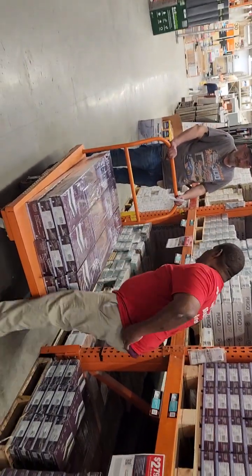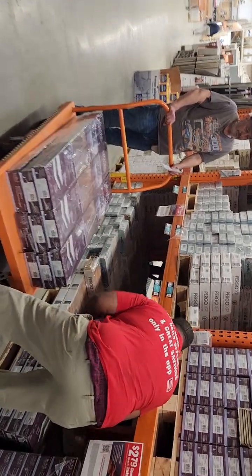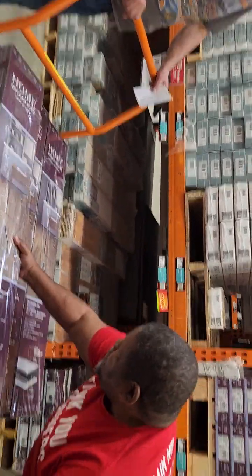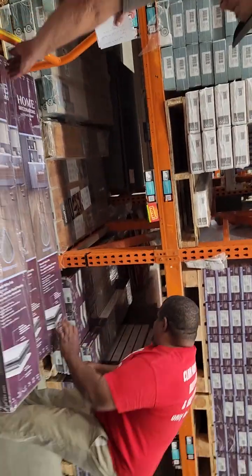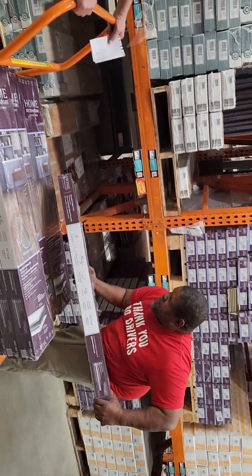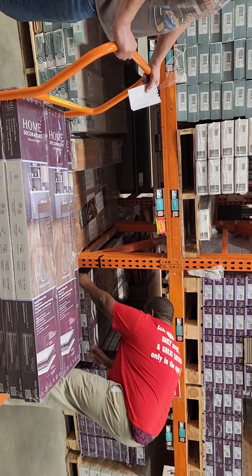We're back at Home Depot getting some more flooring — the grind never stops, we're at it again. I think we need to grab about 12 boxes. They have to set and get to room temperature at the house before installation.